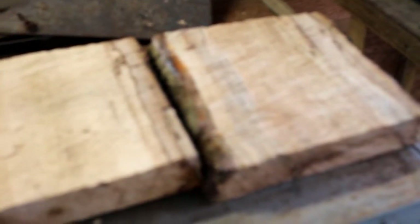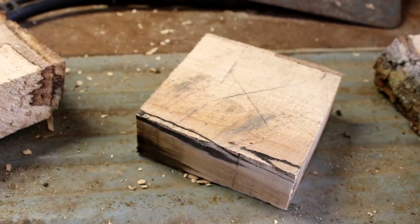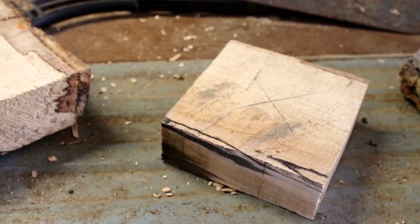I wound up just cutting a piece off of a log that was in the yard. I think this is maple — it's kind of spotted, see the spotting? It's starting to deteriorate. I cut me a square out of it and marked the center.